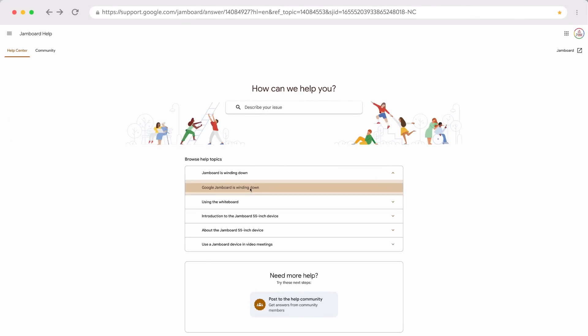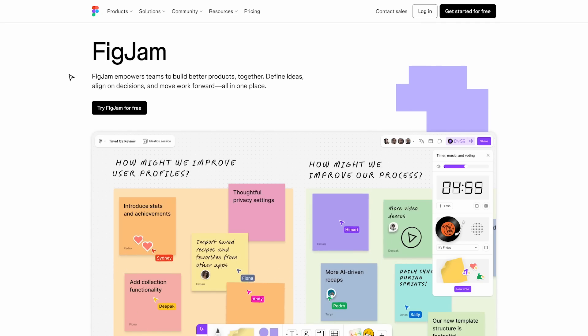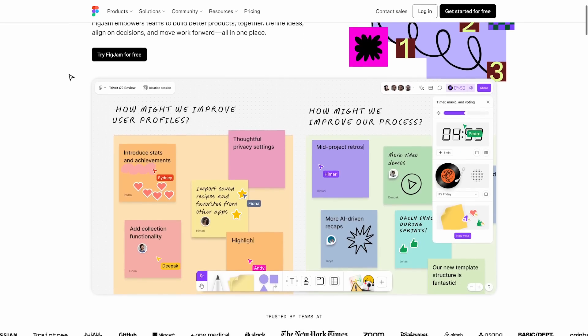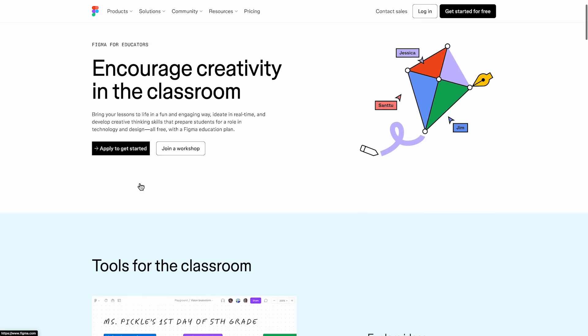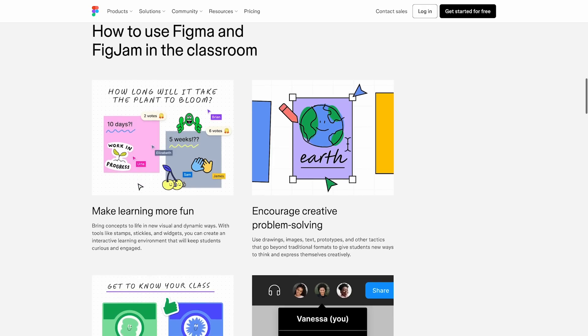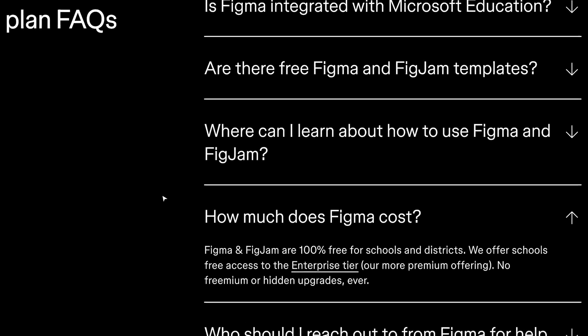Hello there and welcome back to my channel. Hopefully you have heard by now that Google Jamboard is shutting down by the end of 2024, but hold your tears. The good news is there are way better tools available for you and your students. My personal favorite is FigJam, which is an online digital whiteboard from Figma that can be used for collaborative learning with class discussions, group activities, brainstorming, and the best part is it is completely free for teachers.